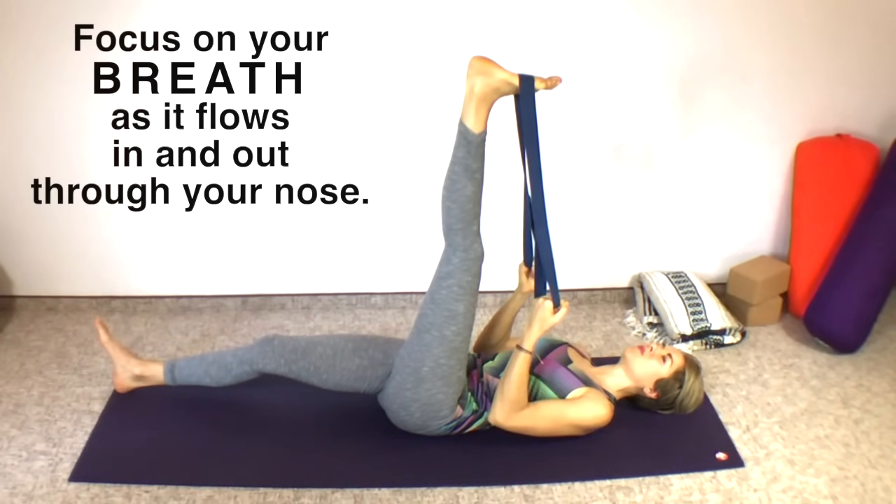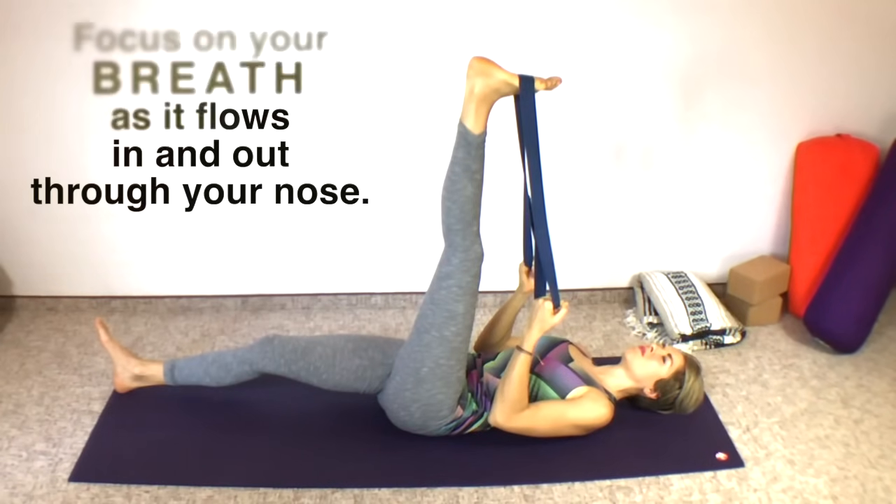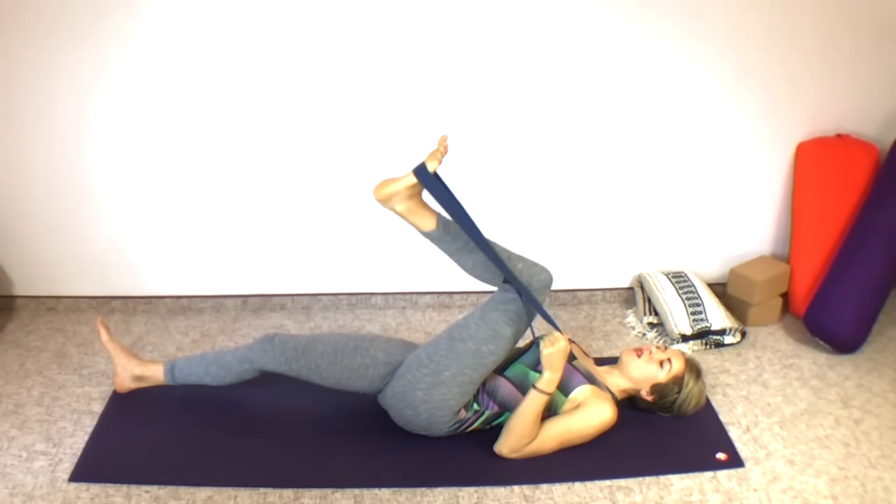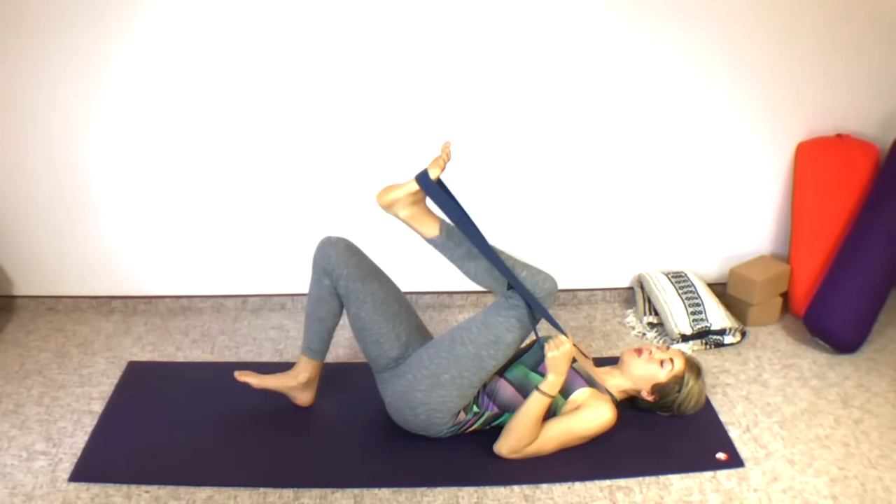Breathe slowly and easily. Shoulders are relaxed, neck is relaxed, back of the pelvis is sinking into the floor. One more deep breath in and out. Now bend your knee, bend up the bottom knee as well if it was straight.